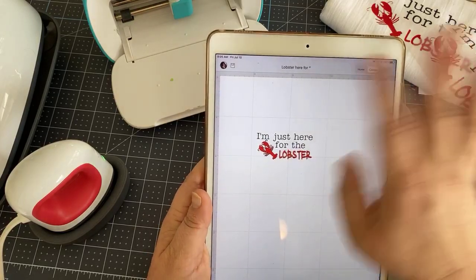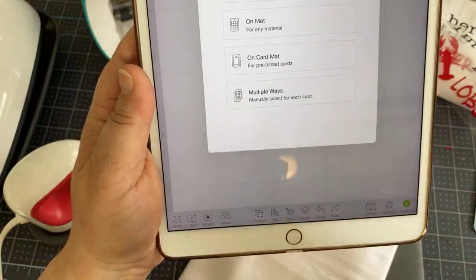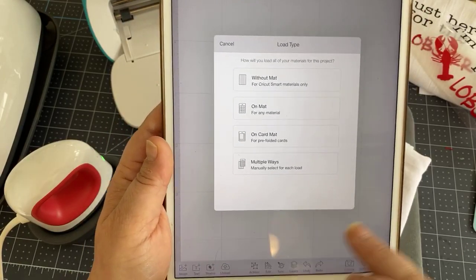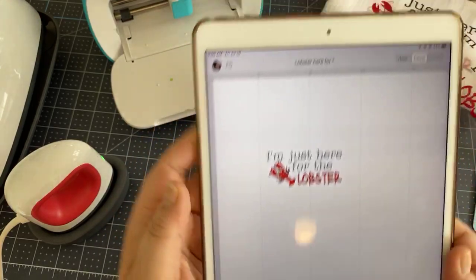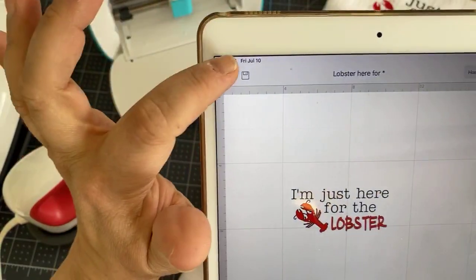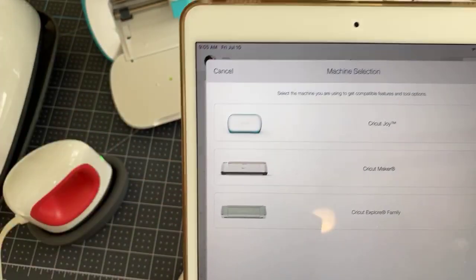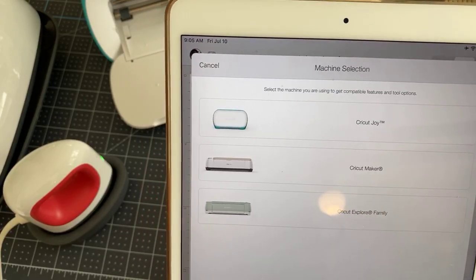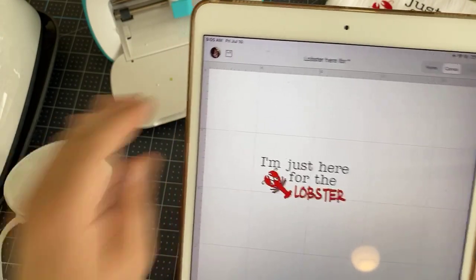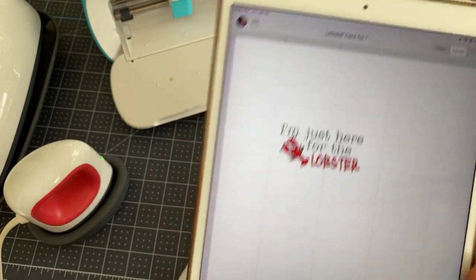I have my design here and I'm going to hit Make It. I have my Joy selected. If you have two machines, this is where you would make your machine selection — you click on your account picture and this is where you would change your machine if you have more than one. I'm going to choose the Cricut Joy because I want it to cut on the Joy so you can see it, but I could also do it on the Explore or on the Maker, which I have both.